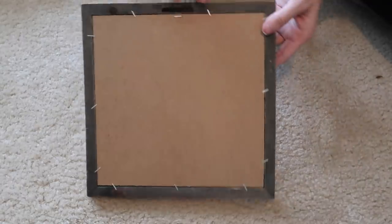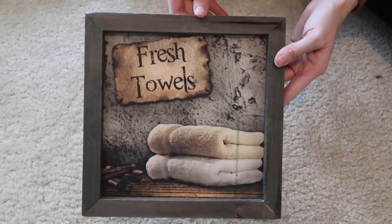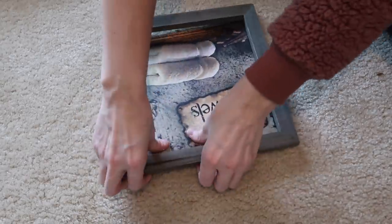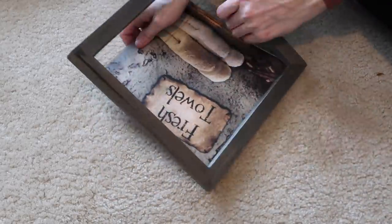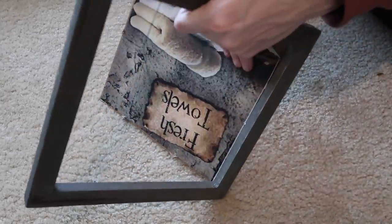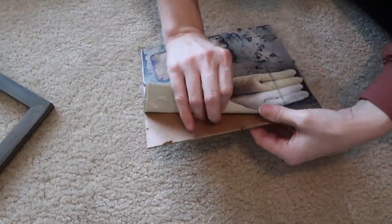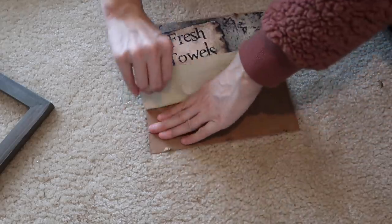Let's get started on the DIYs! This first one is really simple — I'm using a pitcher I had in my bathroom that got some water damage. I pulled it apart and the pitcher just popped off really nicely; it looks like it was just glued on. Then I used some Waverly chalk paint in white and painted the back of the board white.